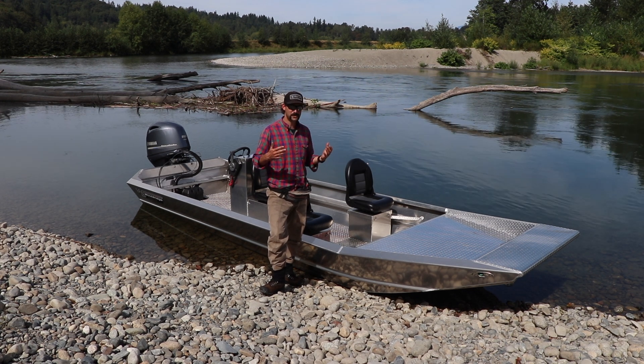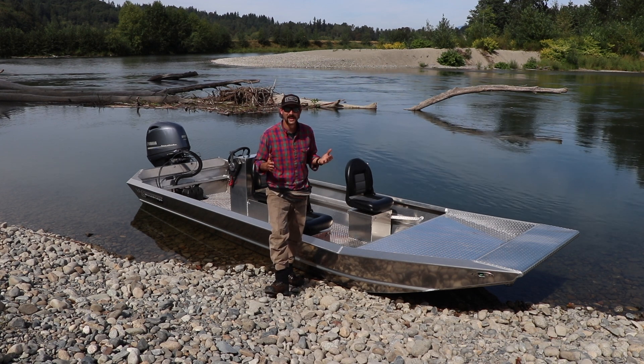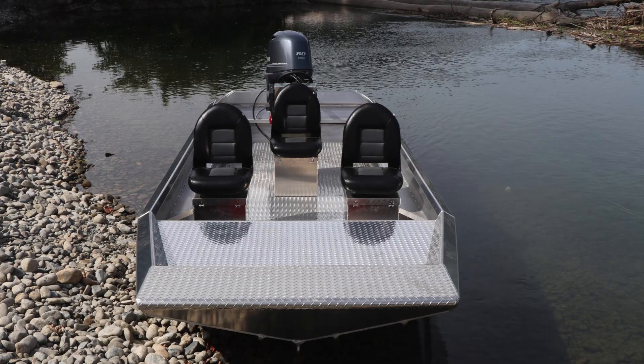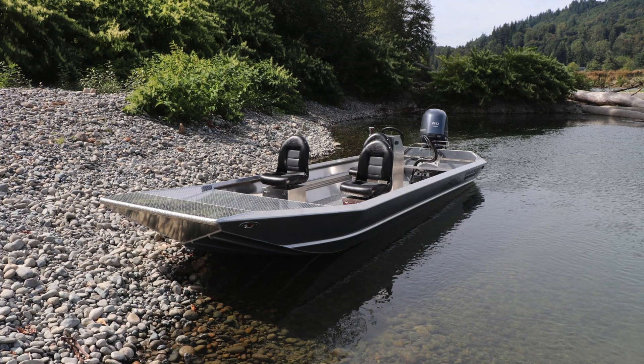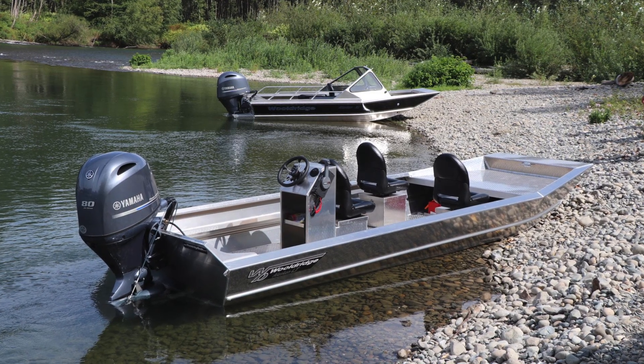We're here to introduce you to our new Alaskan series boat — it is the Alaskan LT. We build it in the 16, 18, and 20. It's in the Alaskan family because it has the same width and shape bottom as our ever popular, super amazing handling, shallow water Alaskan.